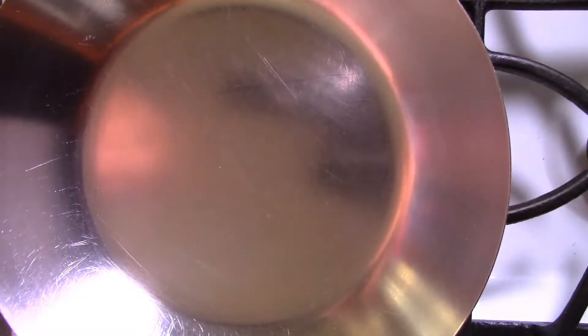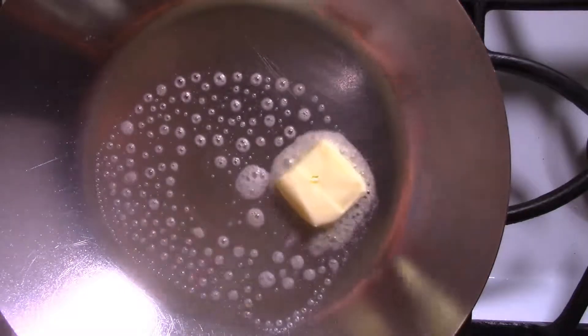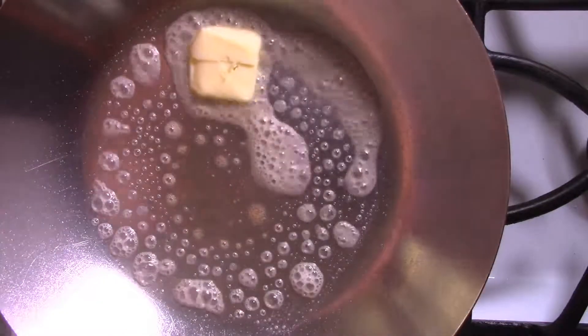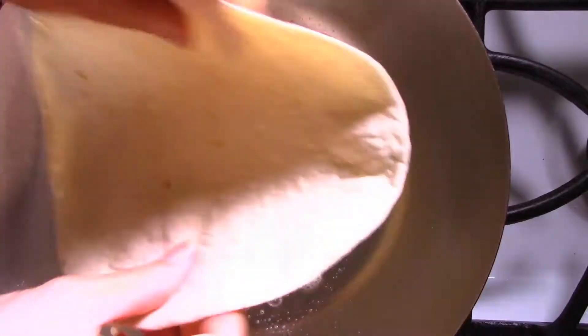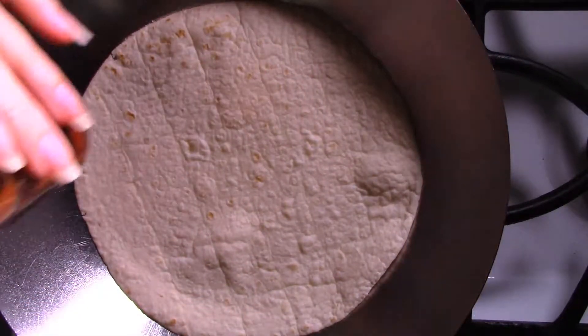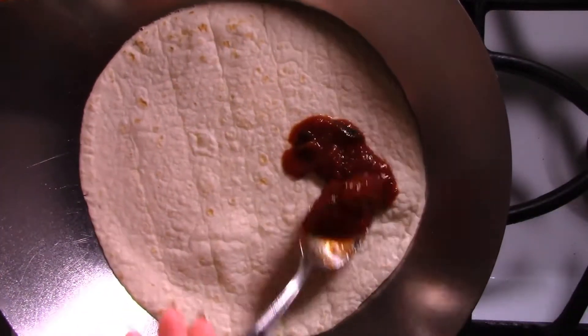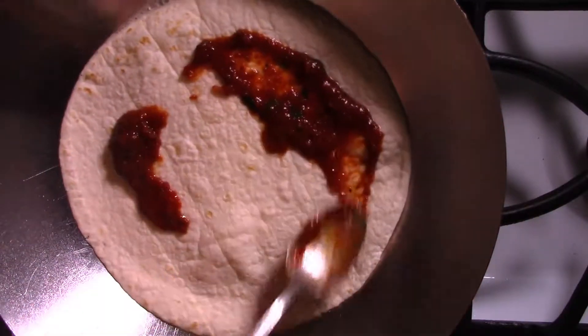The pan is hot enough, so I'm going to add a little bit of butter. Put my tortilla in. And now I'm going to put some sauce on it — not too much, just barely enough to cover.